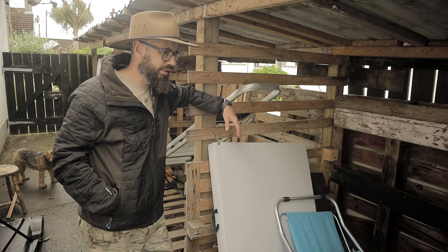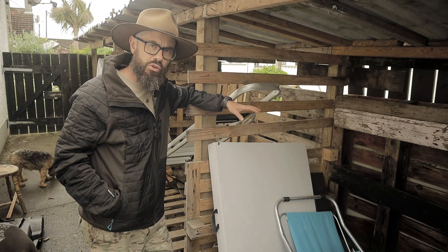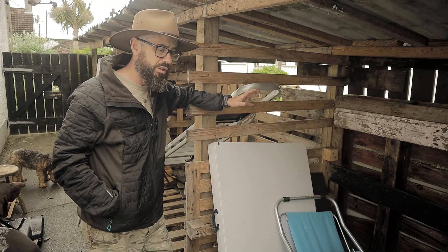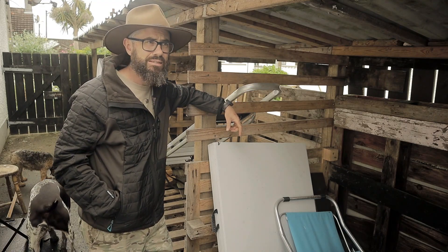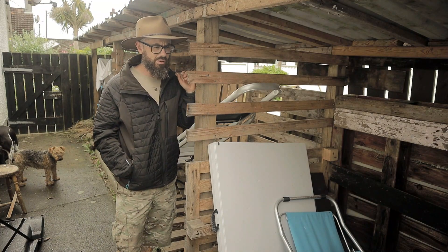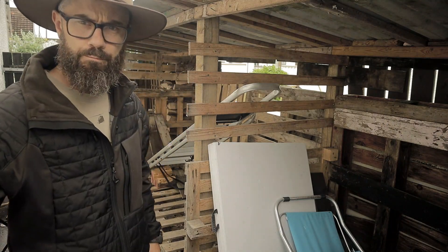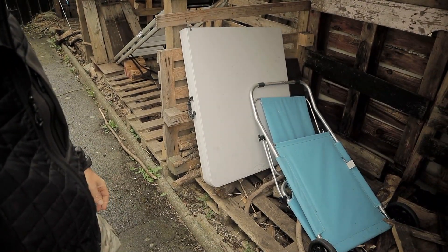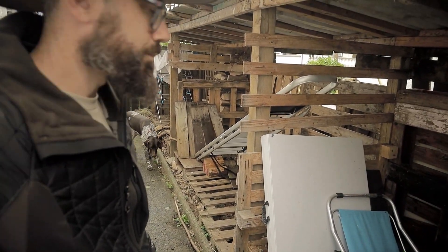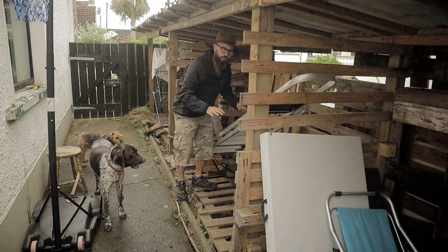I should have realised from the ones I had built previously that there were certain things I should do and certain things I should avoid. The first one, the most important one, and the one that annoys me the most, is the height. The thing is there are pallets on the floor in here, and when you're in it, you're always at a crouch.